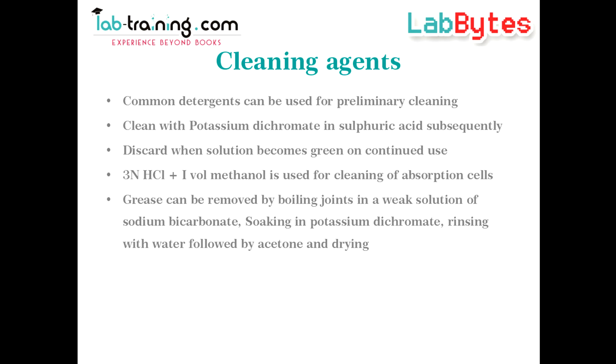Common detergents can be used for preliminary cleaning, and subsequently acidified potassium dichromate can be used. On continued use, the solution loses its oxidation power and turns green, when it should be discarded.